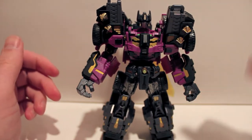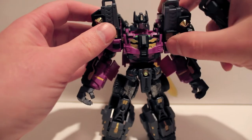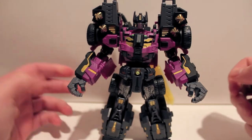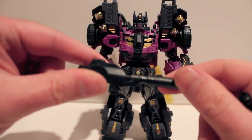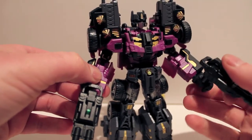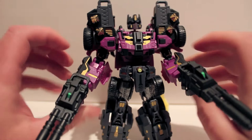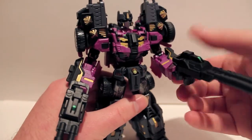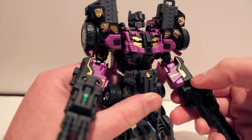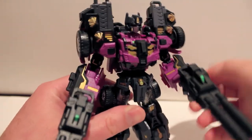The articulation is all the same as before — the only difference is the shoulders are a little more hindered due to all the extra bulk. The guns are exactly the same as the previous release. You can hold them in his Hulk hands if you wish, though I'm not crazy about him holding the guns — I think they look better mounted on the tanker.